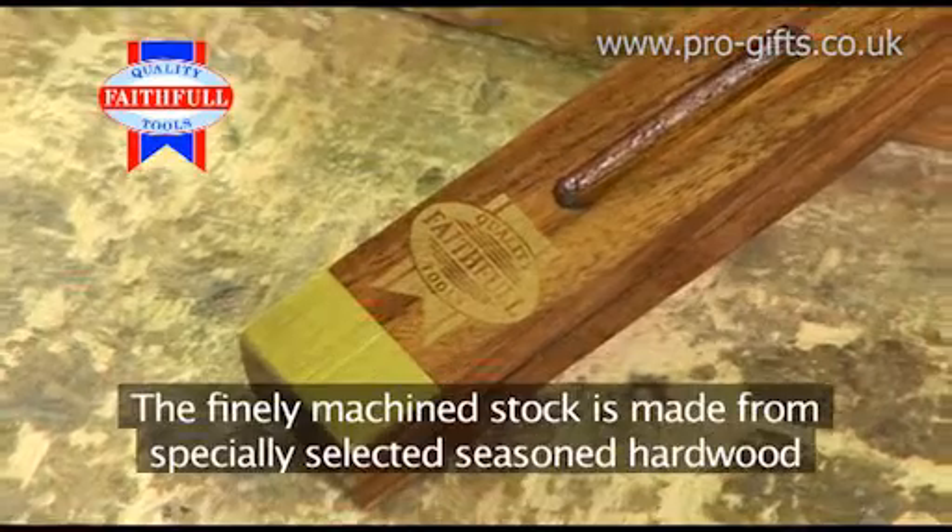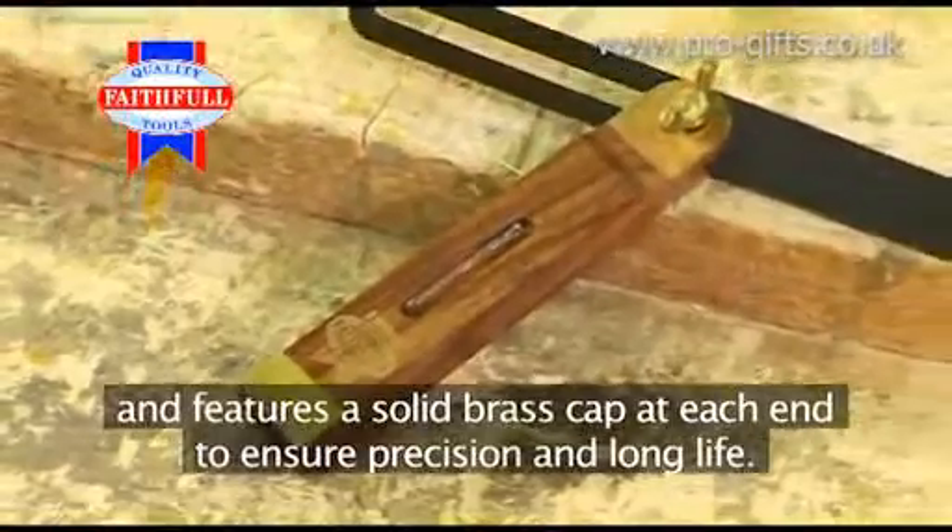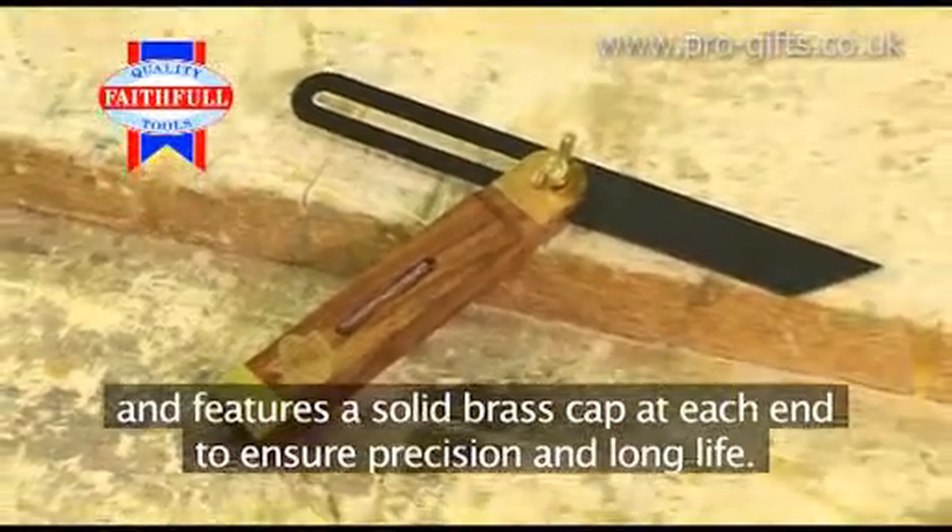The finely machined stock is made from specially selected seasoned hardwood and features a solid brass cap at each end to ensure precision and long life.